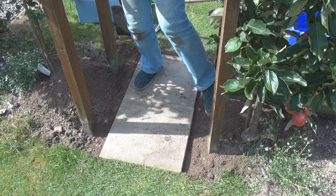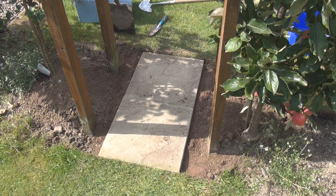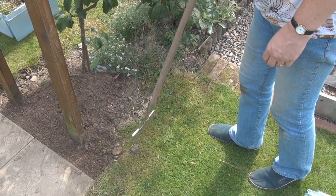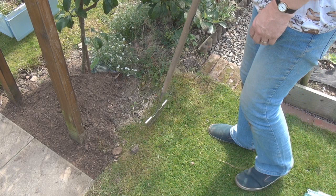All right, we're looking good. Just pull some of this soil back onto the edge here. Well, I think that's looking better already. The borders here aren't looking so hot so it's time to do something about these.